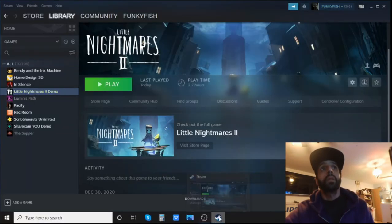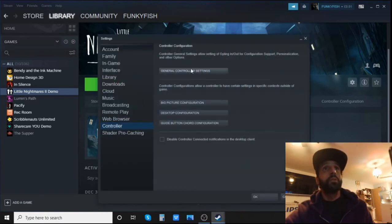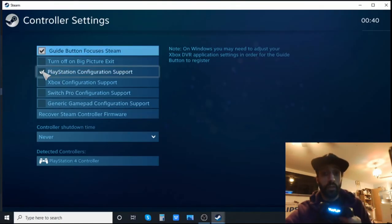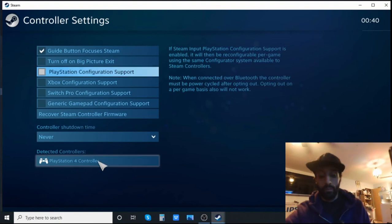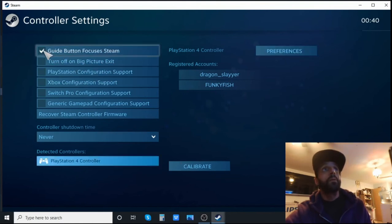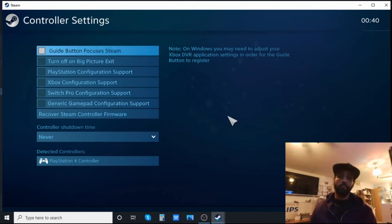Now for the wired gamepad. Go back to Steam Settings, Controller, General Controller Settings, and take off the PlayStation support option. When you do that the controller light will go off. Also remove the Bluetooth dongle from your PC since you're not doing Bluetooth anymore.